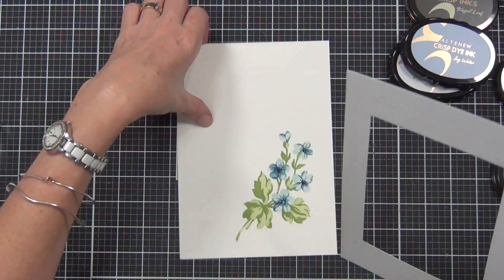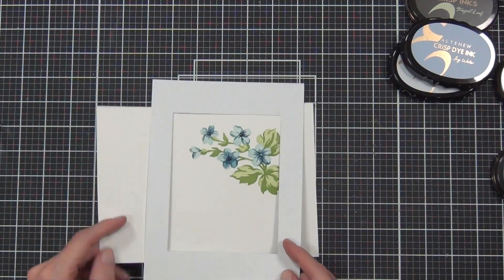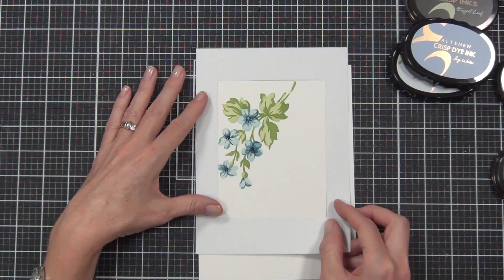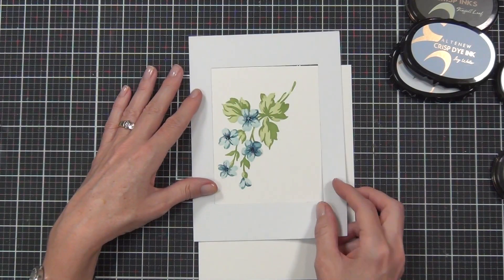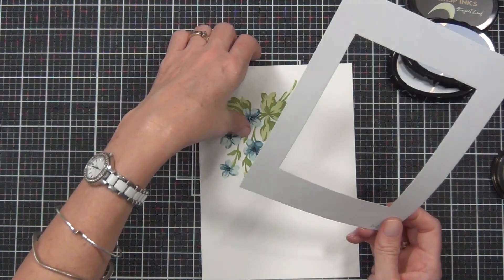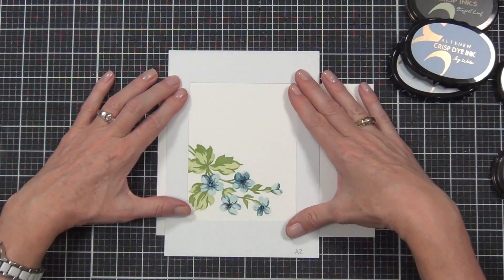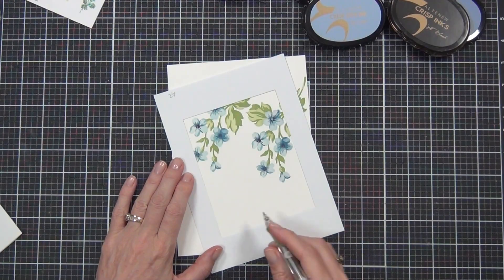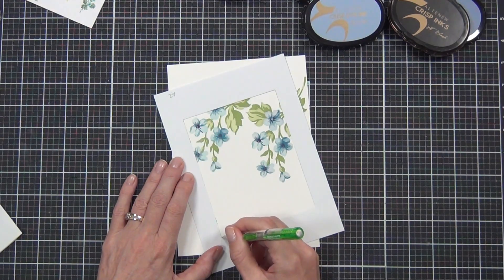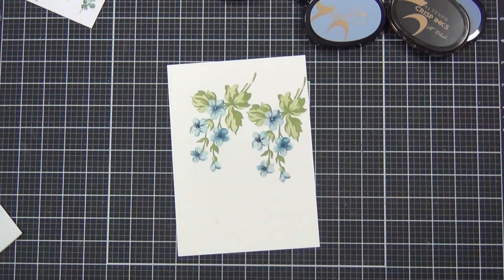And now for the final reveal — drumroll — how pretty is that flower! If you've been here before you might have already seen this tip, but I thought I'd share it today. I have a piece of scrap cardstock with an A2 window cut out of it. It may have looked like I just stamped my image in the middle of nowhere, but this just gives me lots of options to work out exactly how I want the placement on my card. You can tell this stencil actually works so many different ways.